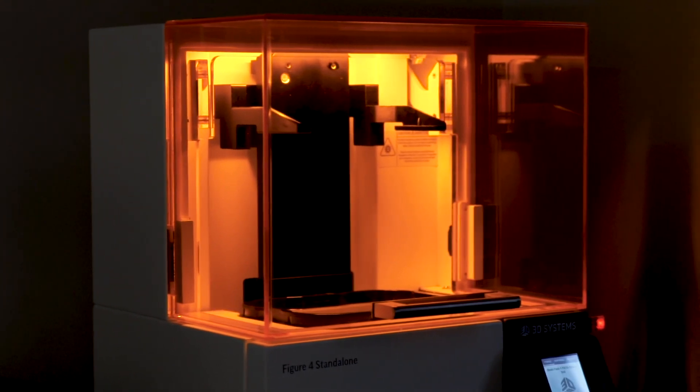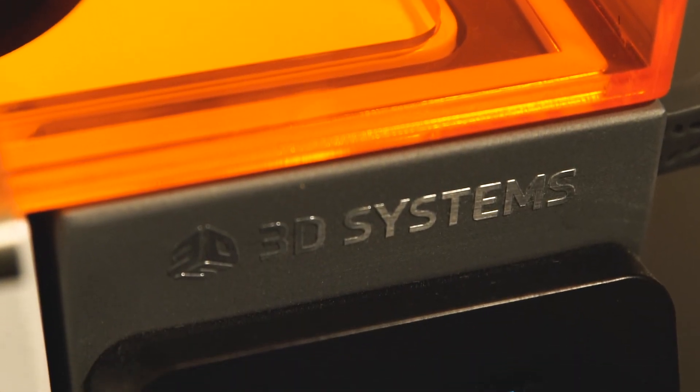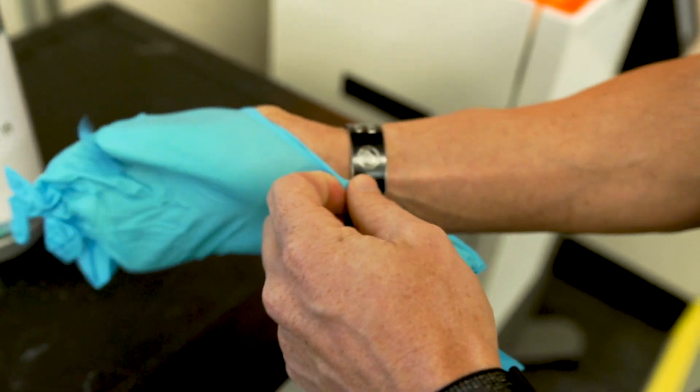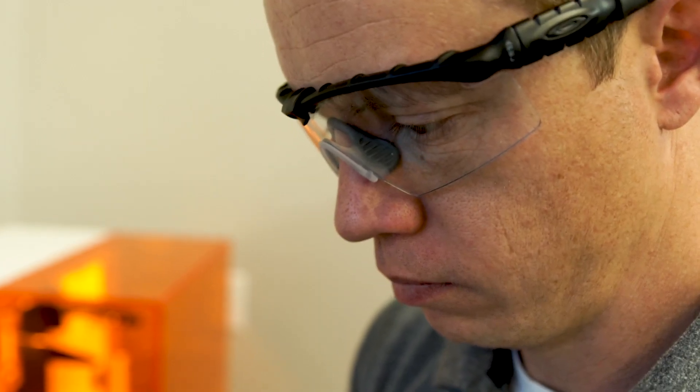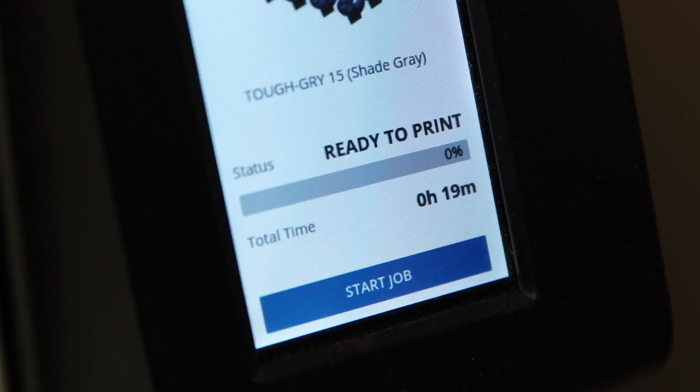The Figure 4 Standalone is by far the fastest machine that we've used and currently have. What would typically be six to seven hours in an SLA machine, we're down to a matter of minutes in the Figure 4. Plus, the surface quality rivals injection mold quality.